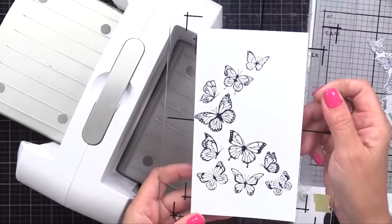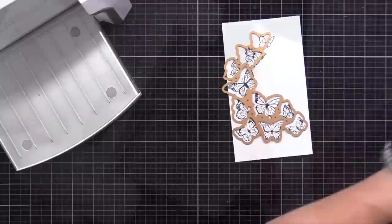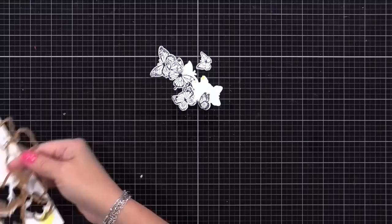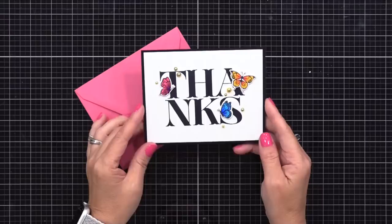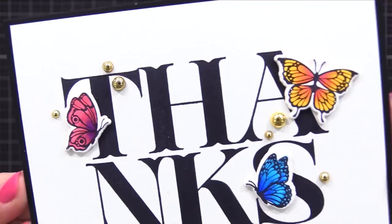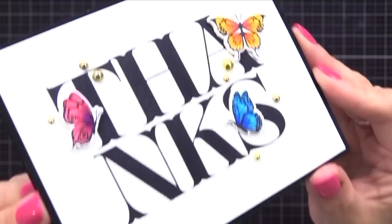There we have our butterflies. I will use the coordinating die along with my die cut machine to cut them out. This is fun because these little butterflies can be used as accents on any card - in fact, I might add one of these butterflies to that floral card I just completed. I put this card together off screen to save some time. I used a black note card that is four and a quarter by five and a half inches and trimmed the white panel down just a little bit to go on front. I also added three butterflies that I colored with some basic markers and added some gold gemstones.